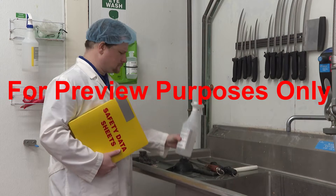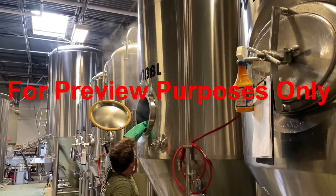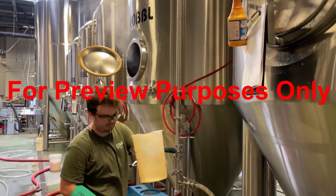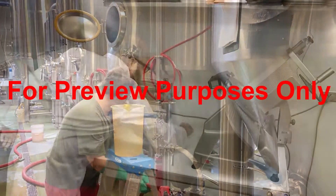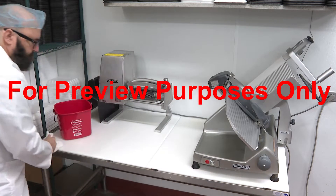This program will discuss how sanitizing works, the different types of sanitizing processes that are used in food processing and handling facilities, and what you need to do to successfully sanitize your work environment.